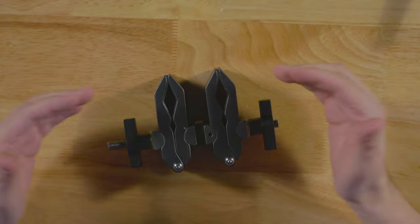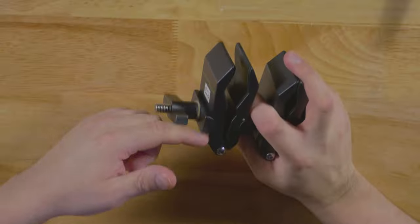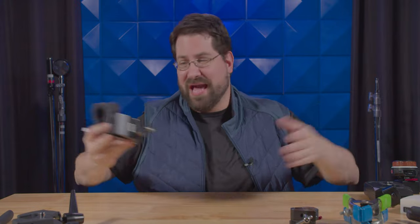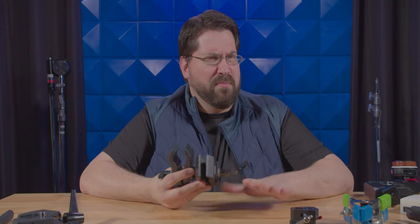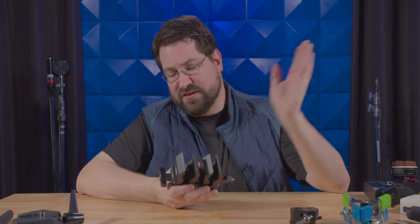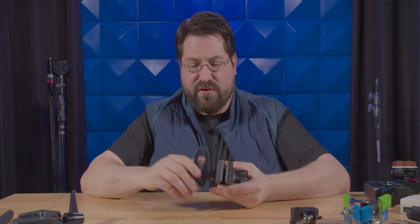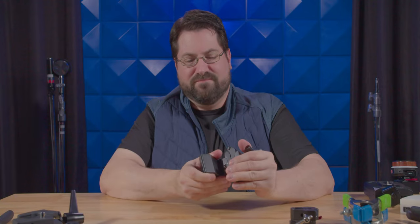The next clamp is a specialty clamp — this is the Nine Solutions double Python clamp, and it's fantastic for putting things together. I have clamped this to a C-stand, then clamped a metal bar in it, and rigged lights off it. I've used four of these to rig up a whole frame with a softbox and a black curtain. They are a bit pricey, and I believe you can only get them on the Nine Solutions website now — Adorama or B&H might have them. They are well worth it. Once locked in, these are rock solid and not going to budge. Very cool for metal rigging with metal rods or poles.